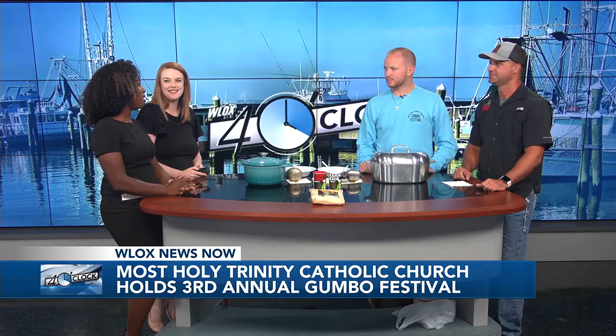It seems like the best way to bring people together in South Mississippi is good food, but ultimately for a good cause, right? We're fundraising for the youth of our church. Our church has CYO programs, CCD, instructors, and college students that want to do mission trips. We're raising as much money as we possibly can every single year based off our gumbo festival, so they'll have an opportunity to expand their faith in Christianity.